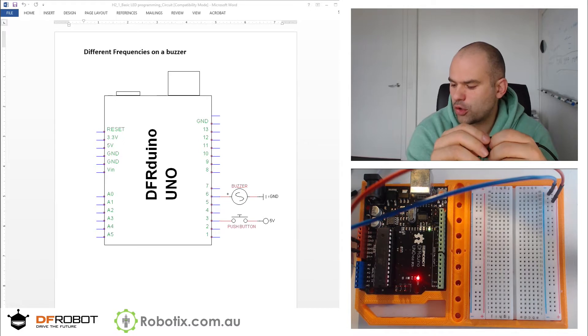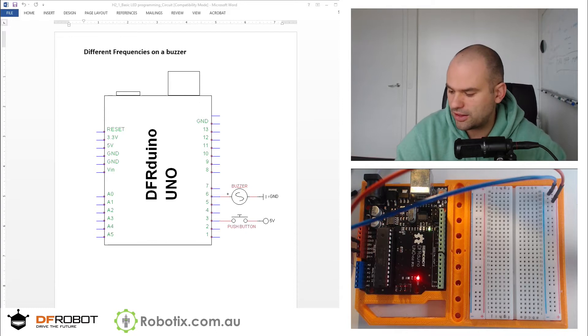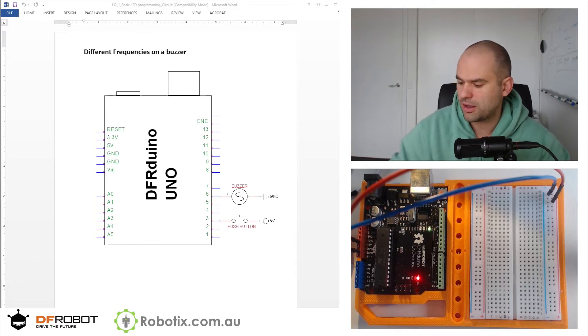So let's hook up the circuit. We'll start with the button, then add the buzzer, and then we're going to play with some code.